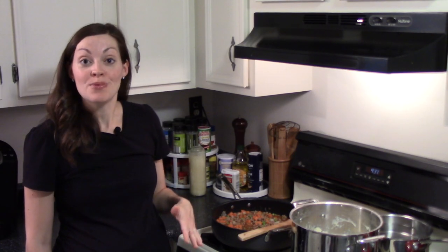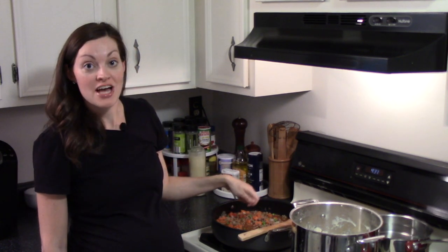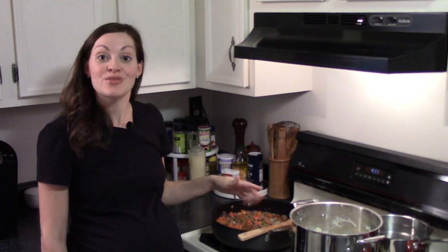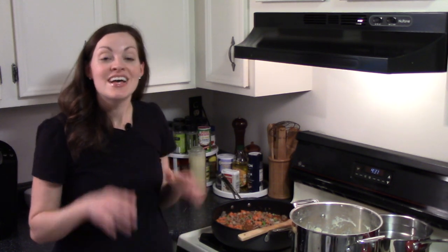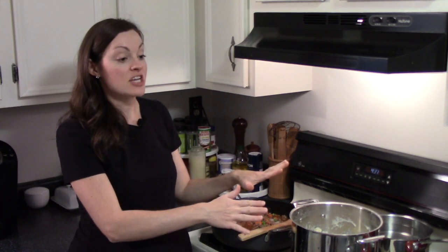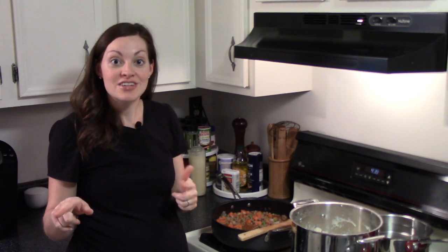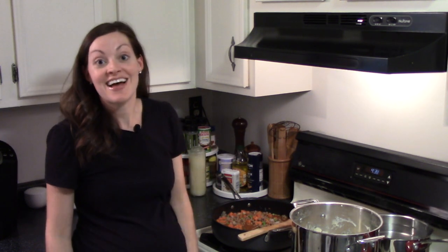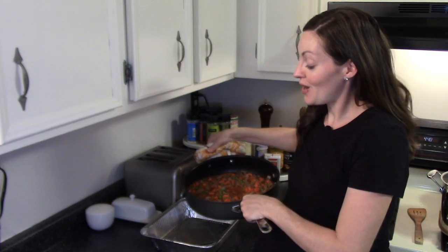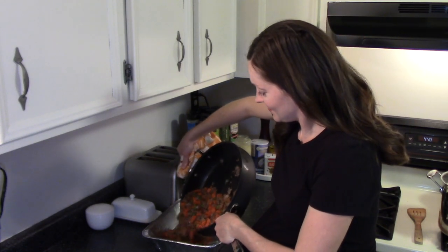If you're preparing shepherd's pie to eat that night, you can keep the filling in the skillet, top it with mashed potatoes, and put the whole thing in the oven at 375 for about 30 minutes until the potatoes get nice and crispy on top. But I'm putting everything into a disposable foil pan so I can freeze it, bake it straight from the freezer when we're ready, and just throw away the pan — no dishes. I sprayed the pan with a little baking spray and added in the filling, then a generous layer of mashed potatoes on top.